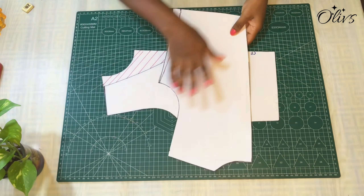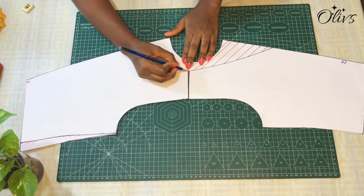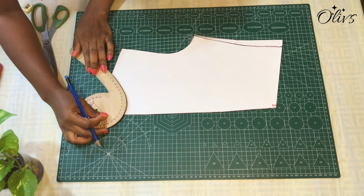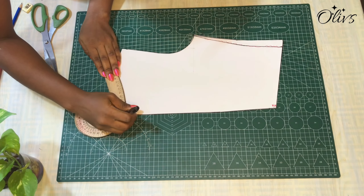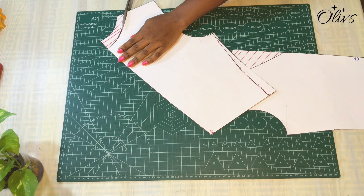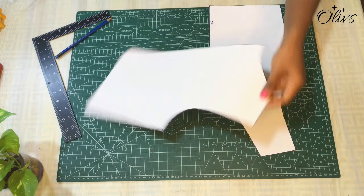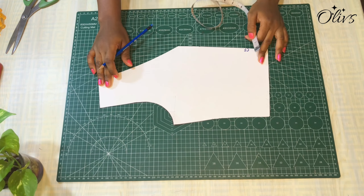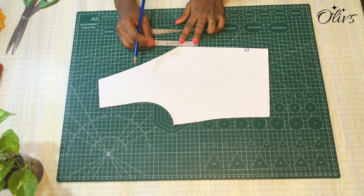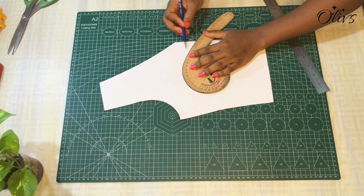I'm going to put the shoulder of the front bodice together with the back bodice so I can shape the neckline of the back as well. For the back bodice I'm going to come down by one inch and connect the neckline together. After cutting that out we'll move on to working on the facing. The width of the facing is going to be two inches — you can even do three inches. I'll come down from the neckline by two inches and mark it.